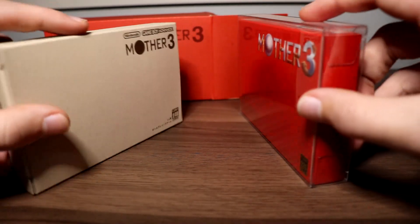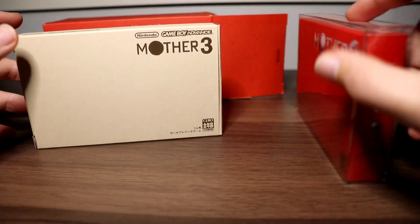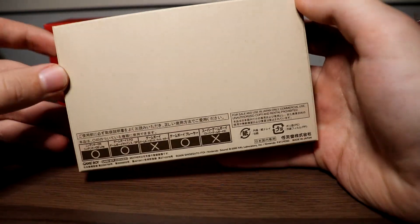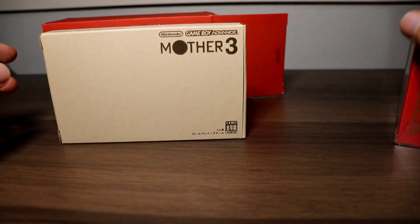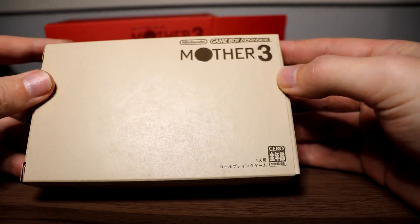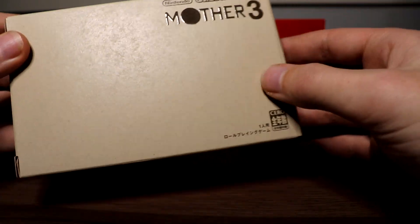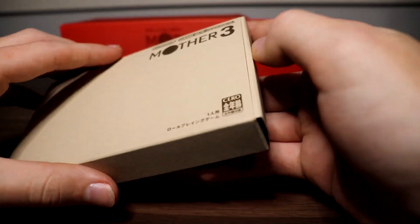Here is the regular copy of Mother 3 in its protective plastic case. As you can see, it's a little different color-wise, where the logos are, and even logo size. The regular one is a little more bare-bones — on the back it shows a screenshot from the game and all compatible devices, whereas the deluxe box version is pretty much all dialogue and a blank background. The logo on the deluxe box has a kind of shine or texture to it.